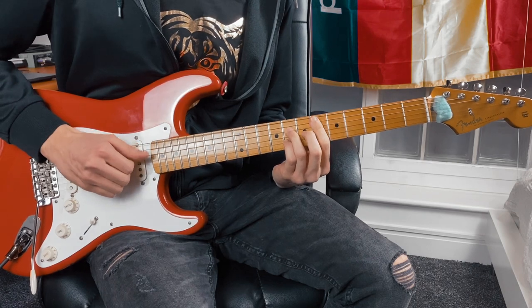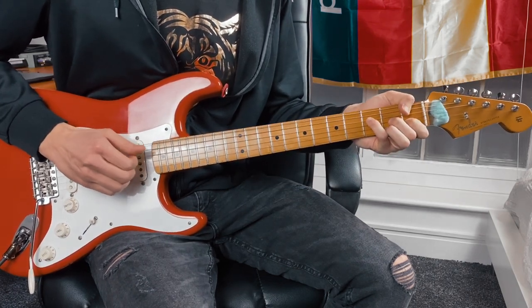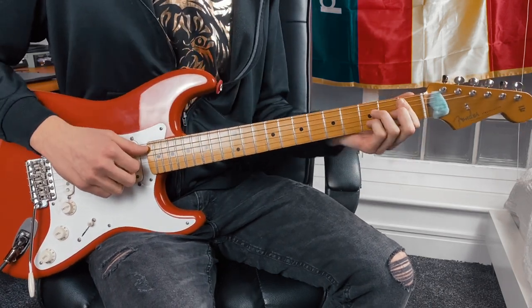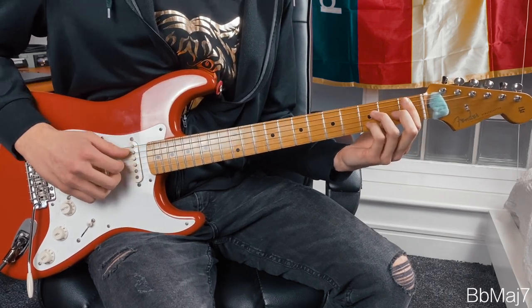So far we've got those two chords. Then we're going to take the shape from our first chord and slide it down all the way to the first fret, which is going to make a B-flat major 7.